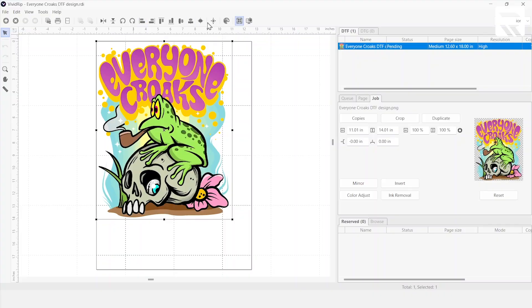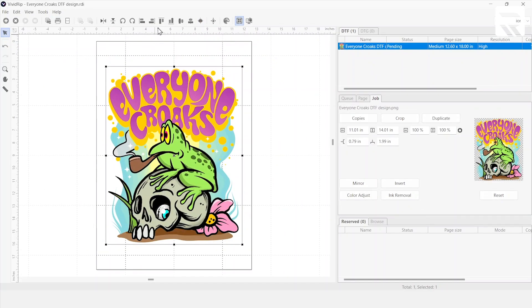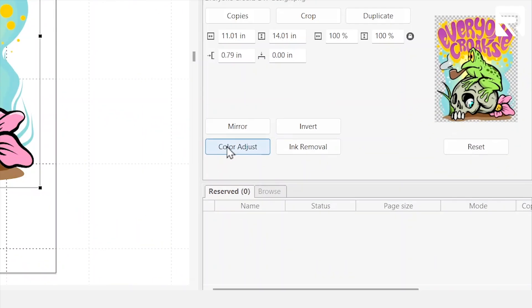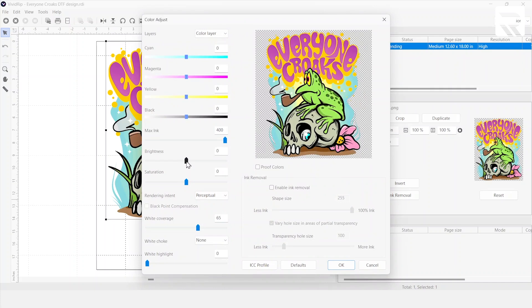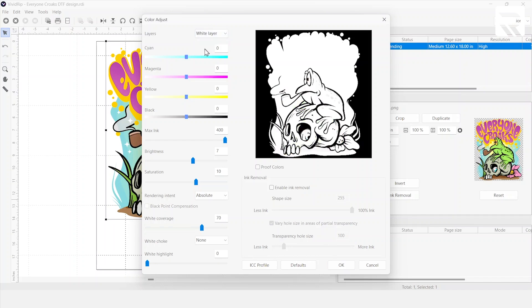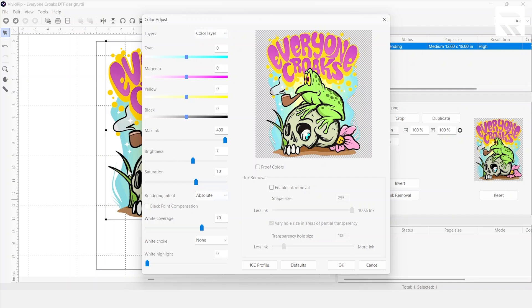I'm going to center align it and then top align. Then I'll go to color adjust just to make it a little bit brighter — brightness to 7 looks good, and saturation to 10. We're going to make the rendering intent absolute so that it looks exactly like how you see it on the screen. The white coverage is going to bump up to 70. So to recap: white layer and color layer have brightness at 7, saturation at 10, absolute rendering, and 70 at white coverage. We're going to hit okay.